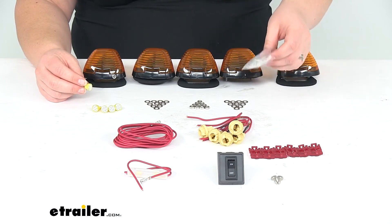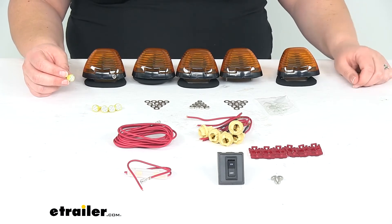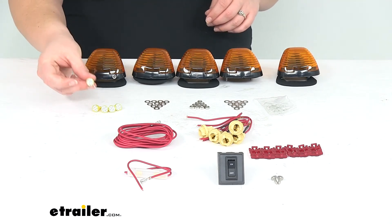It uses the 194 type bulbs, which are pretty common — T10 194 bulbs. So you can use them in all kinds of stuff, maybe an interior light or a side marker light on your vehicle, so not necessarily something you want to throw away.